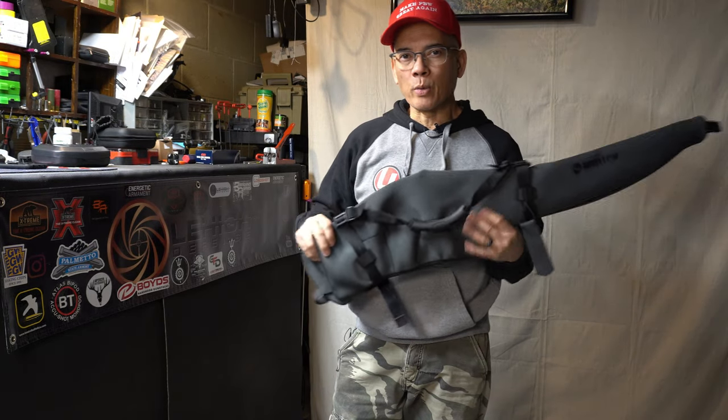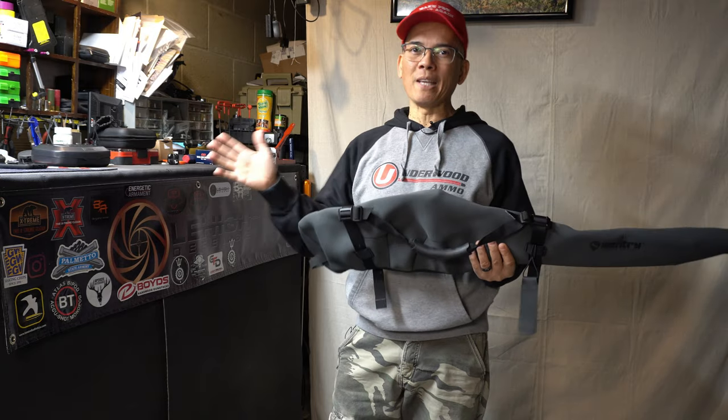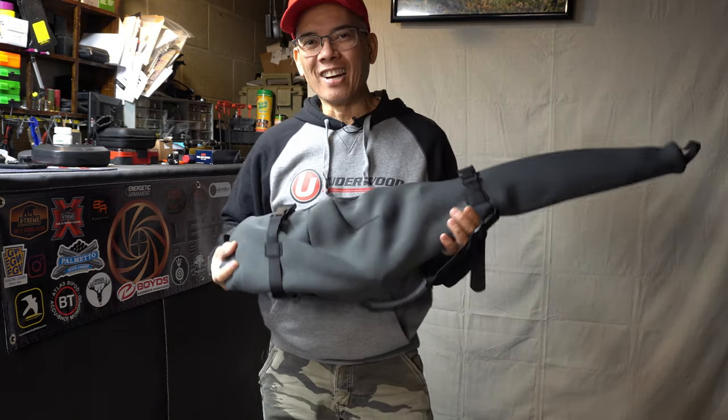Howdy folks, it's Nito with AP2020 Outdoors. Welcome to another rainy day review in my basement. Gotta love it.